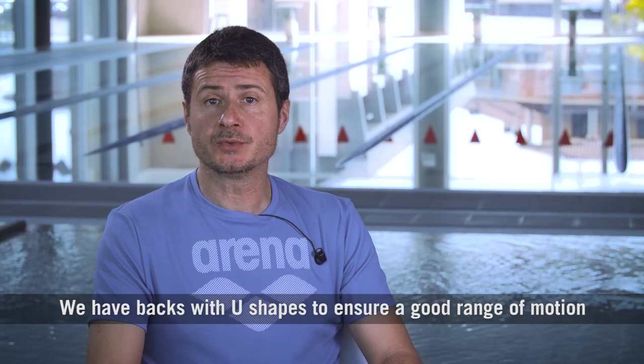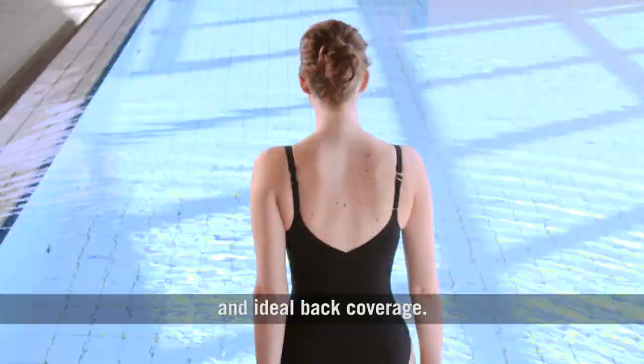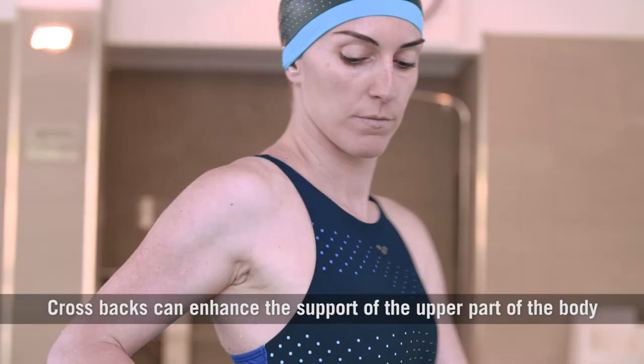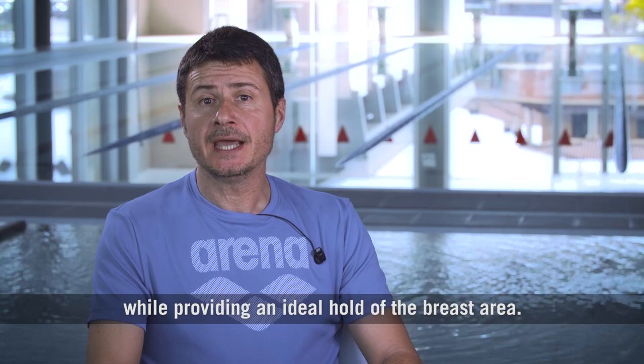We have backs with U-shapes to ensure a good range of motion and ideal back coverage. Cross backs enhance the support of the upper part of the body while providing an ideal hold of the breast area.